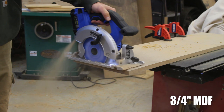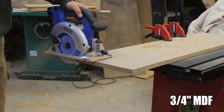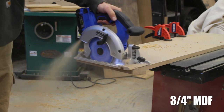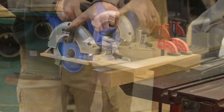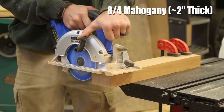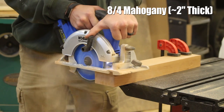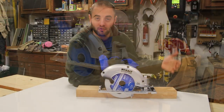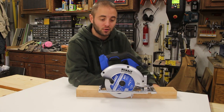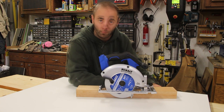This saw is a 6.5 inch saw — it does get a pretty decent depth of cut, but you do get more with a 7.25 inch saw, so keep that in mind when buying. Obviously if you're already invested in the 24 volt max line of Cobalt tools, this is a great solution if you're already on that battery platform.